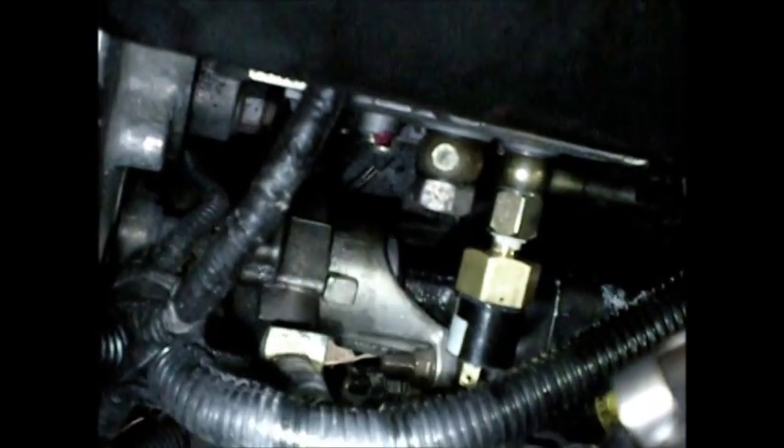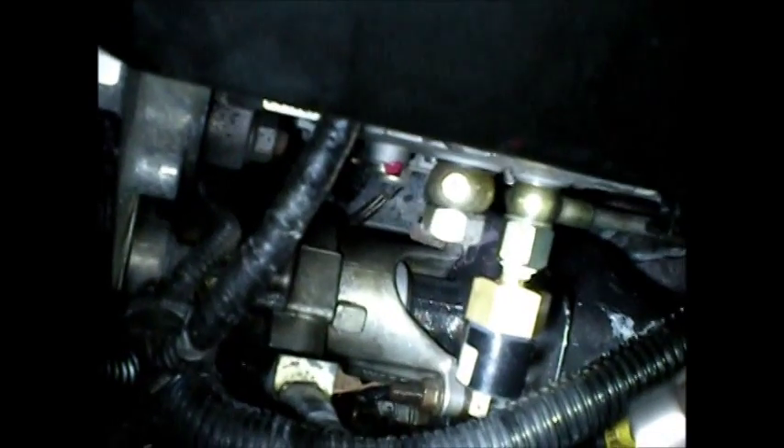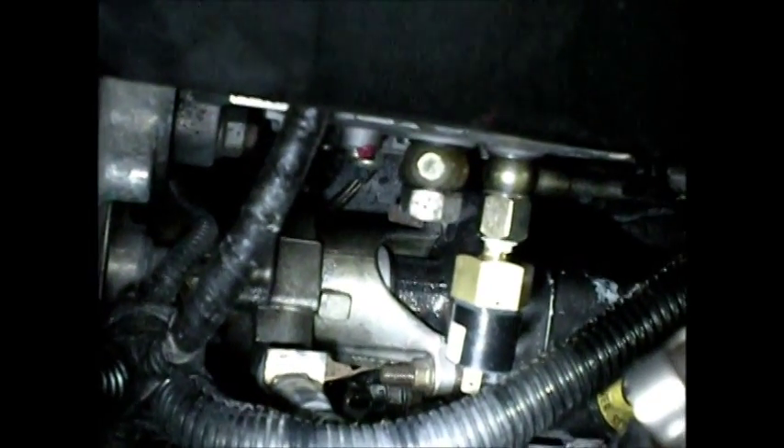There's the new fitting installed — the low fuel pressure sender. I'm just going to fire it up now and check it for leaks, and then go on to the wiring. That was pretty easy. No leaks.